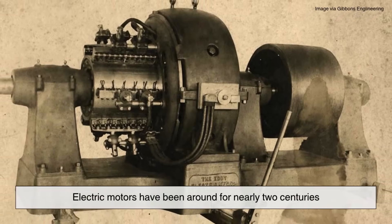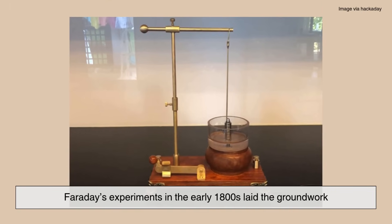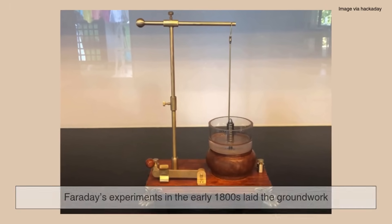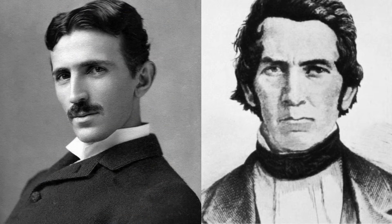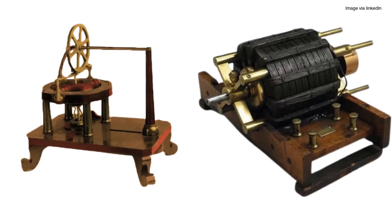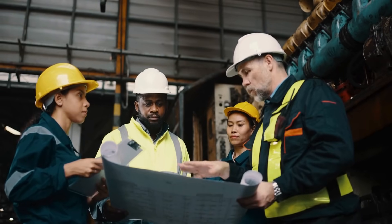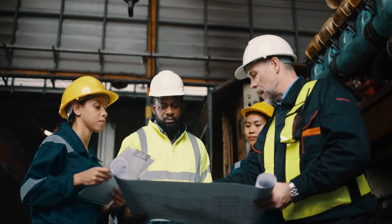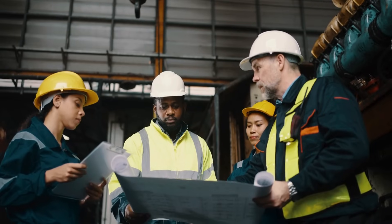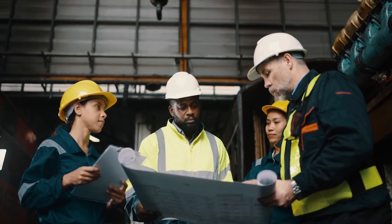Electric motors have been around for nearly two centuries. Faraday's experiments in the early 1800s laid the groundwork, and inventors like Tesla and Thomas Davenport turned theory into working machines. Over time, engineers refined the design, improved the materials, and reduced energy loss, leading to the ultra-efficient, compact motors we rely on today. And it's still evolving.